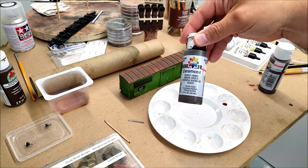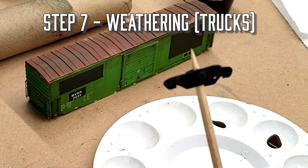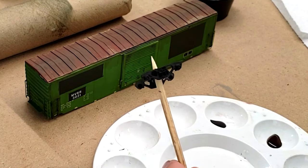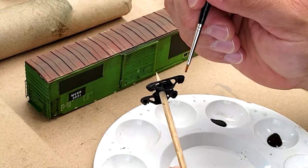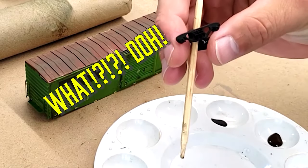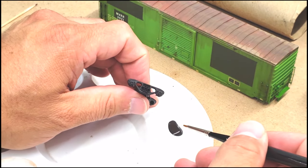We're going to pull some acrylics together on the palette and start painting our trucks. We've got our truck side frame here — apologies for the poor lighting. We'll take some dark burnt umber and add that full strength to the trucks. KD has a split frame truck, so we can't use the old barbecue skewer — I'm going to have to hold it by hand in the middle. We'll start adding that full strength and then come back in with a lighter burnt umber for the highlights.